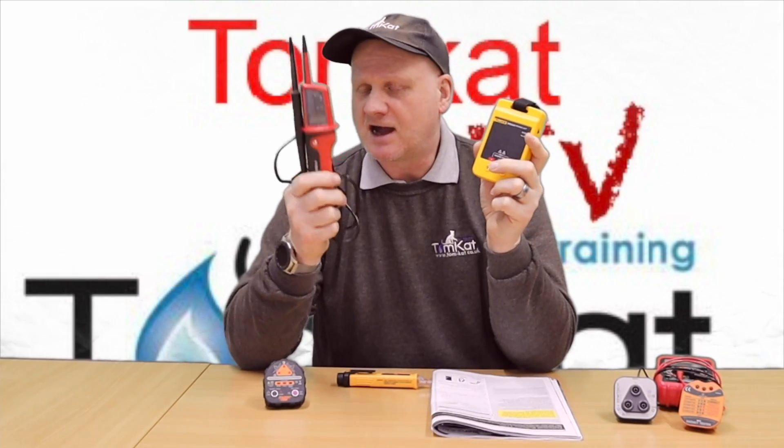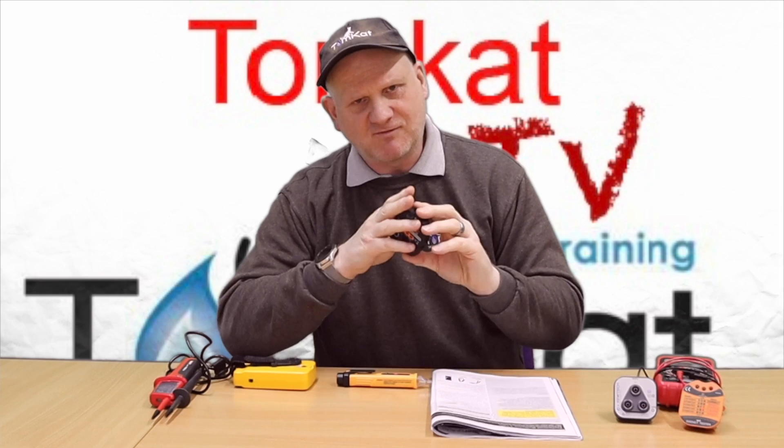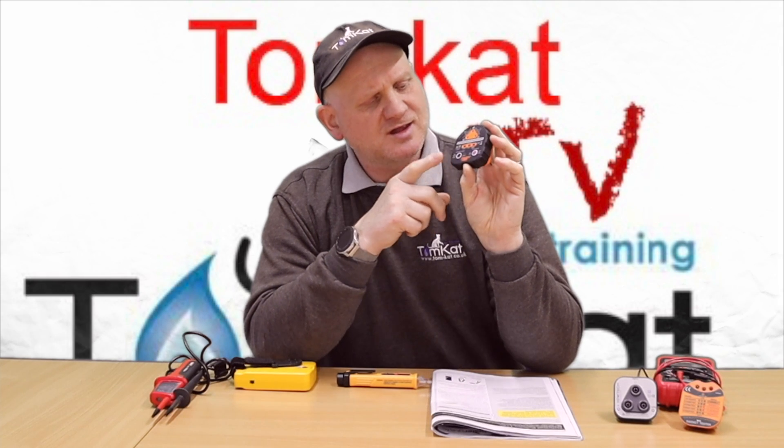As well as your non-contact voltage indicator, you're going to need a proving unit to prove that your two-pole tester is working correctly. You'll also need a two-pole tester and some kind of device to tell you whether your live, neutral, and earth are wired correctly. This socket tester also does earth loop impedance testing, polarity checking, and RCD checks — a good unit for gas engineers to carry, since we're not electricians.